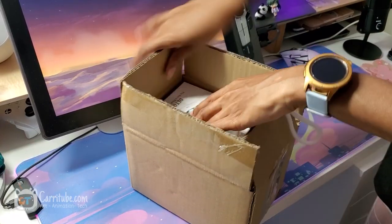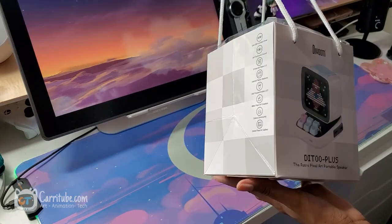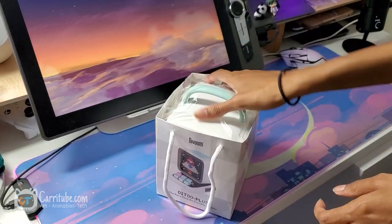Hey guys, it's Kari here and I'm back with another cozy animation student vlog, and we're starting off with the unboxing of this DaVoom speaker.